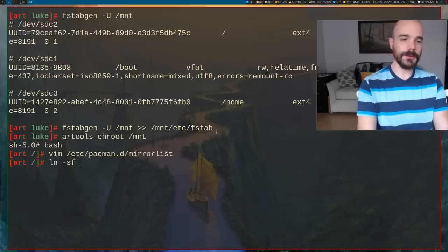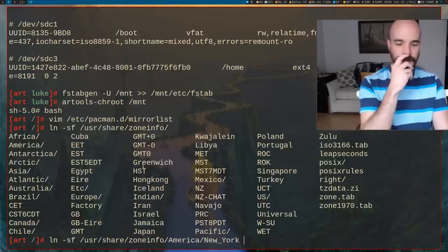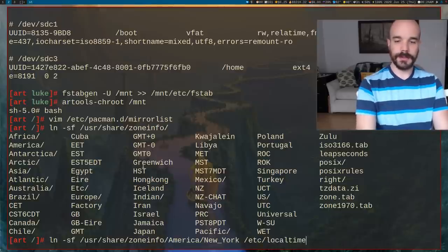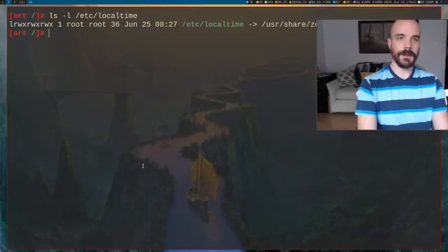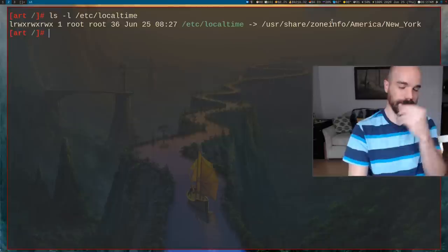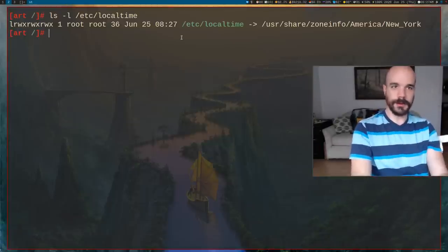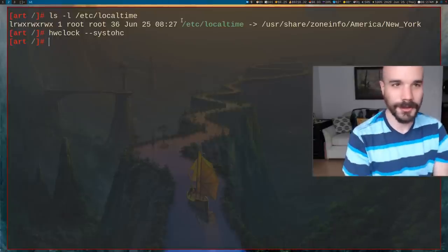Set your time zone by making a symbolic link: ln -sf /usr/share/zoneinfo/America/New_York /etc/localtime. That links to your chosen time zone, telling the system where you are. You might also want to run hwclock --systohc to sync the hardware clock.